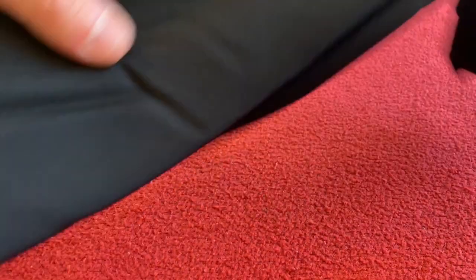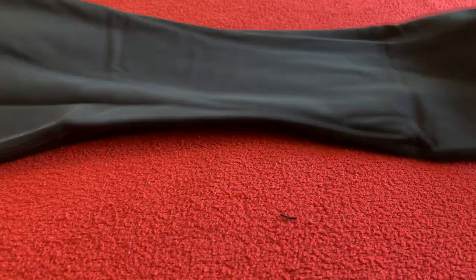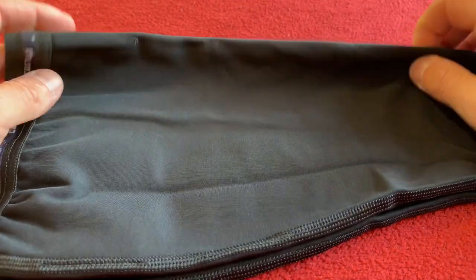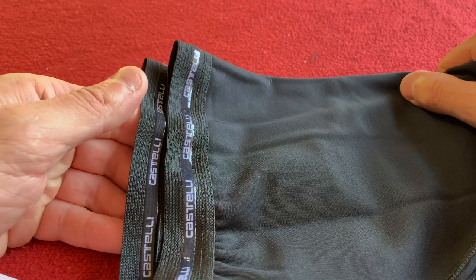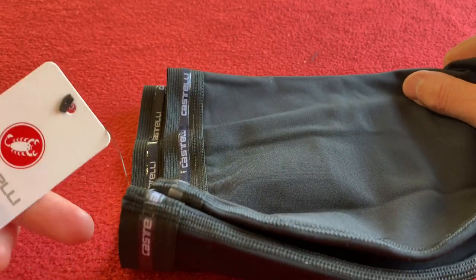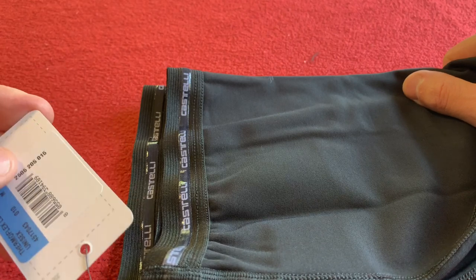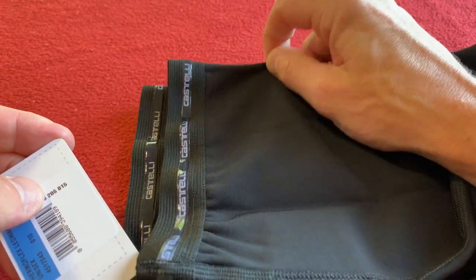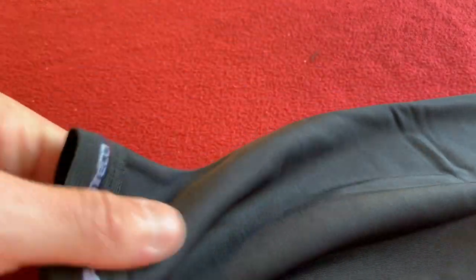Okay, so I haven't had a pair of these for a long time. The last set of warmers I bought was the Nanoflex from Castelli, five years ago. They've lasted me that long. Now they're due for replacement, so I decided to buy these Thermaflex ones.